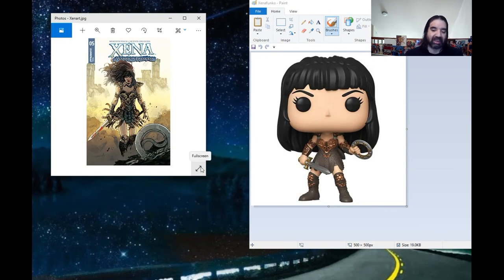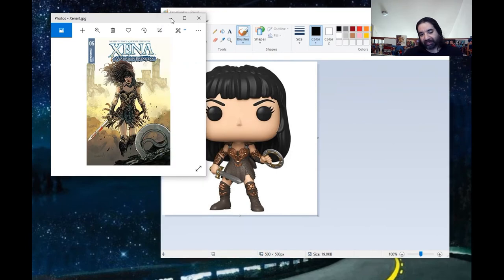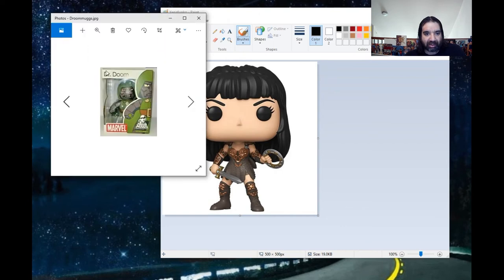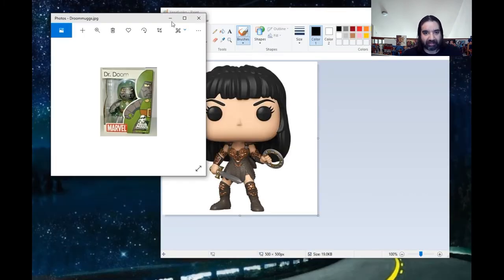These crappy Funko Pops look ridiculous. I don't know why people collect them. Maybe people collect Beanie Babies, so you know, there's that. This has happened before — there are other similar collectibles that are almost worse, like Miny Mugs. That's pretty bad. I found one at Marshall's once, picked it up dirt cheap, and got rid of it.